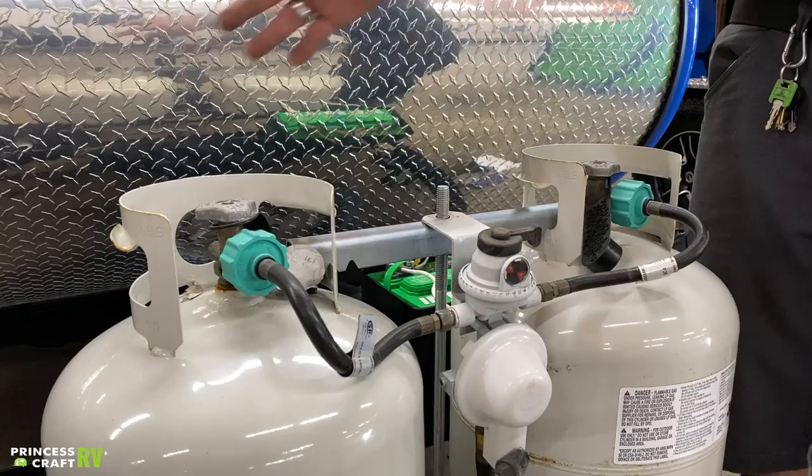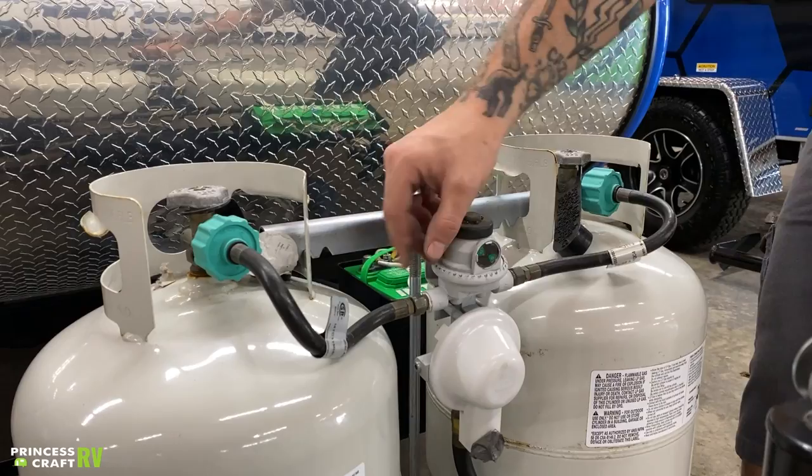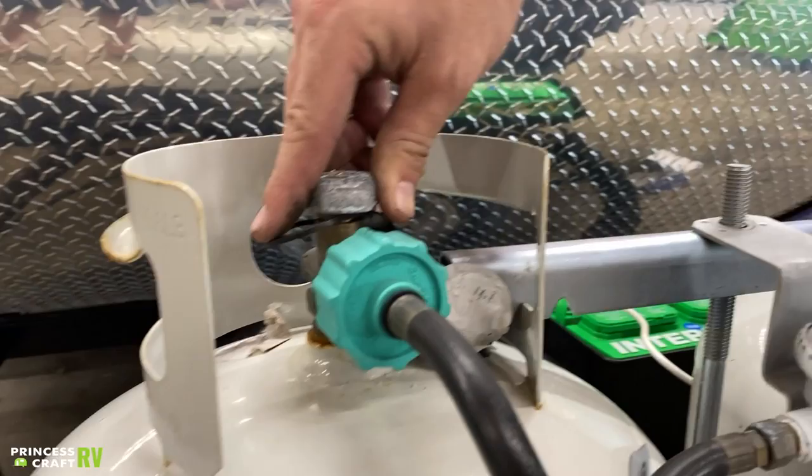Now, if we want to stop that from happening, all we have to do is go ahead and close this valve on the secondary tank. If we do that, then once we've depleted this primary tank, we're going to manually go ahead and switch that over to that secondary tank and then go ahead and turn it on the valve.